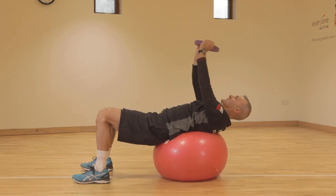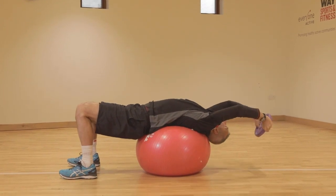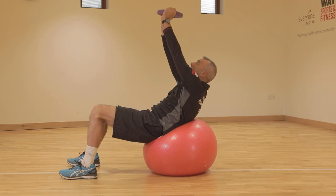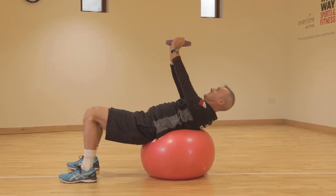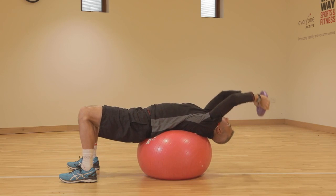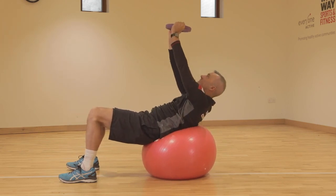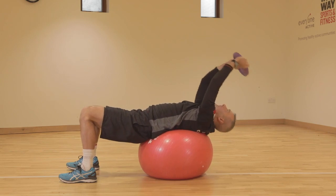Don't slide the hips back towards the heels — you can see that the hips still stay in the same place. I'm using the weight to help assist me in getting that back extension before pressing up towards the ceiling.